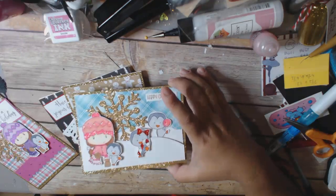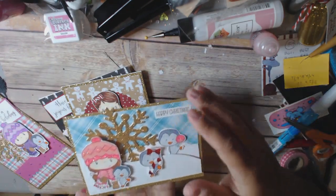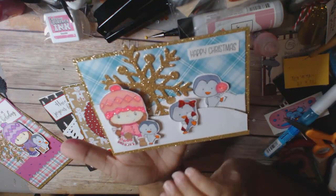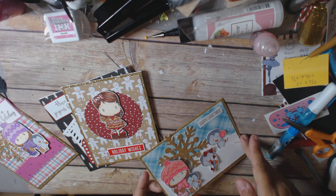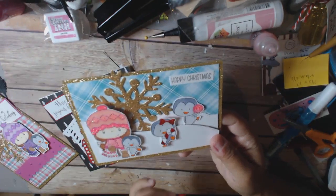I'm using some stamps that I believe are going to — I don't know if they're going to be retired. I know that she will not be doing any more of the mounted rubber. She's going to be doing unmounted rubber, so you'd have to put it on your own foam if you wanted it to be foam. And so I picked these up for a really, really good price.